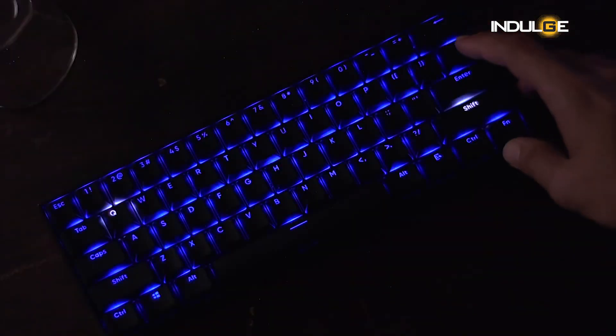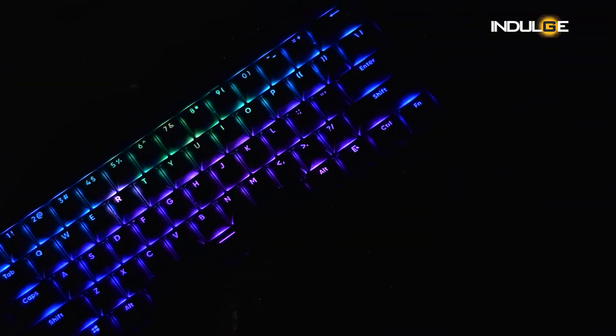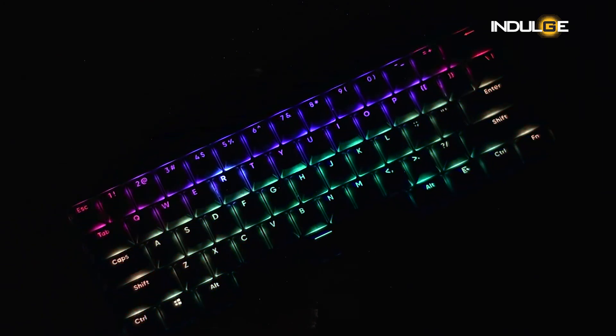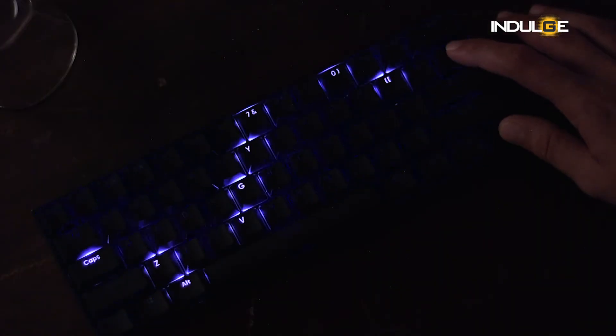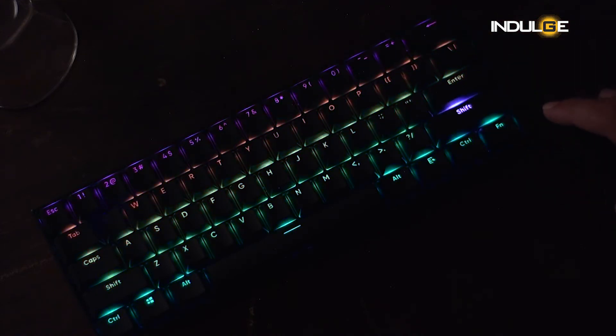We get RGB lights with this keyboard — 21 preset modes for setting the light patterns. If you press the function button and the slash key, you can choose the color pattern you like. Press the function button and the full stop button to choose which color you like. You can also handle five different brightness level modes by pressing the function button and the bracket key, and you can change the light speed as well. All instructions can be found in the QR guide.